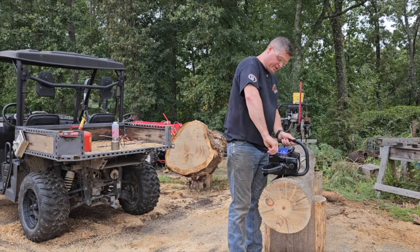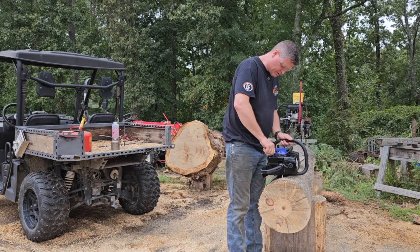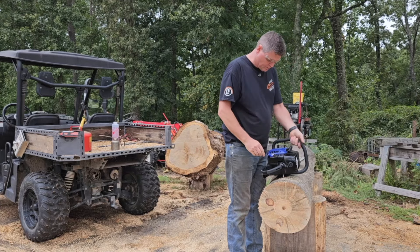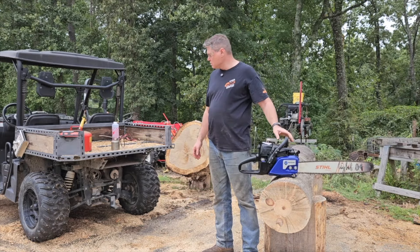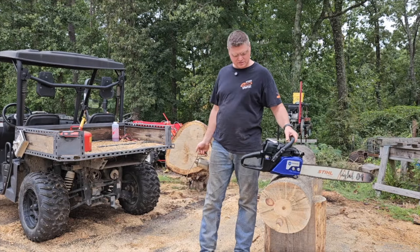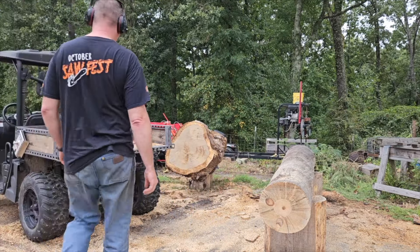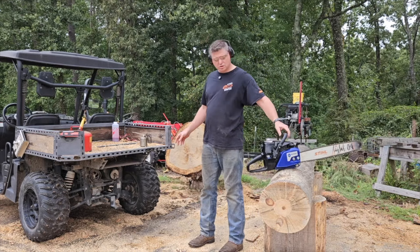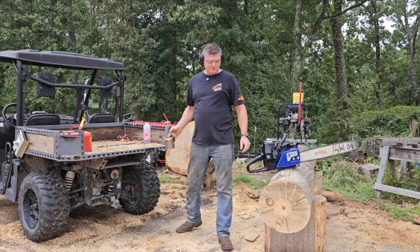Now I have a completely different carb because the other one had some other problems as well. I fixed up another carb for it. I need my ear plugs for this one, it's gonna be loud. This is a nitro methane fuel mix - it is 30 percent nitro. Let's see how she goes.